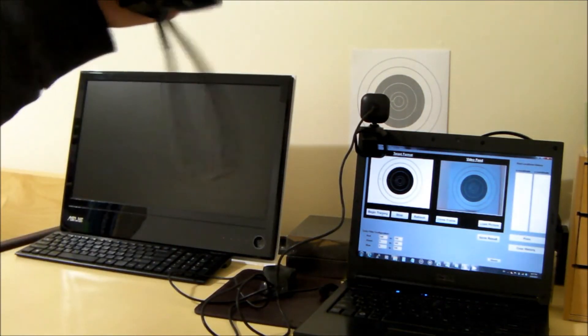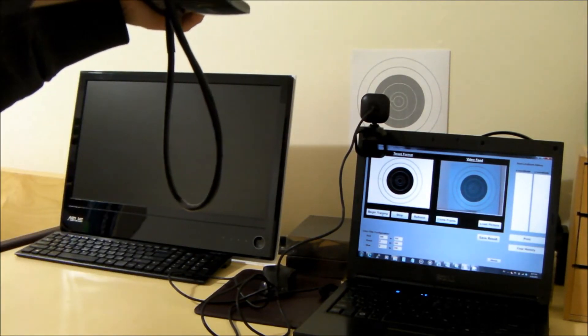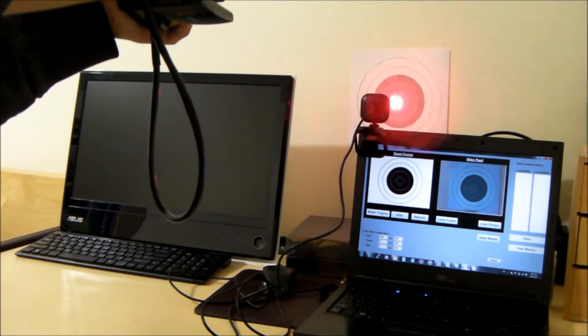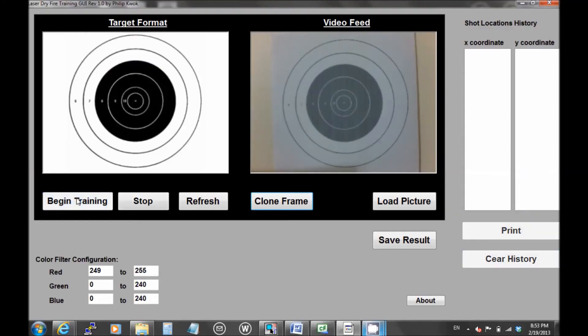I'm going to show you guys how it actually works with the GUI. I'm kind of disabling the blowback so it is slipping, so I'm going to move it up. This is what it looks like on the screen. As you can see, every time it detects a laser dot, there is a cross drawn at the center of the laser dot.